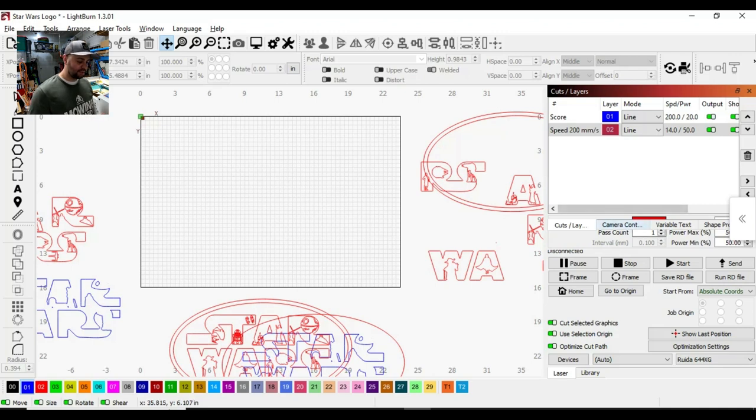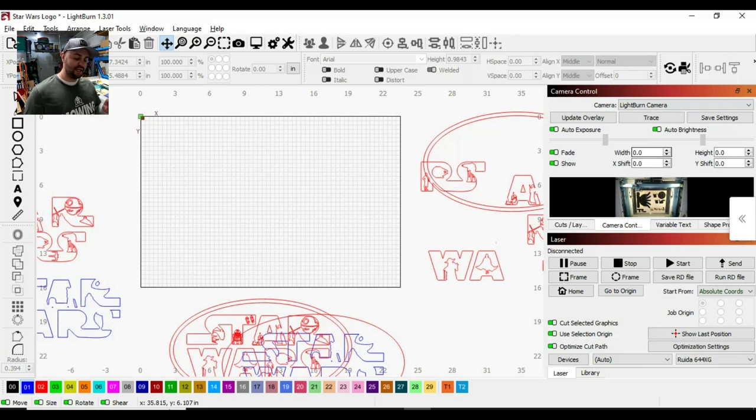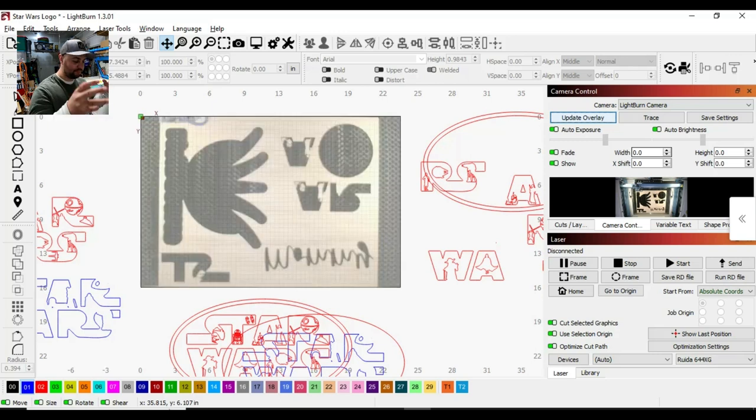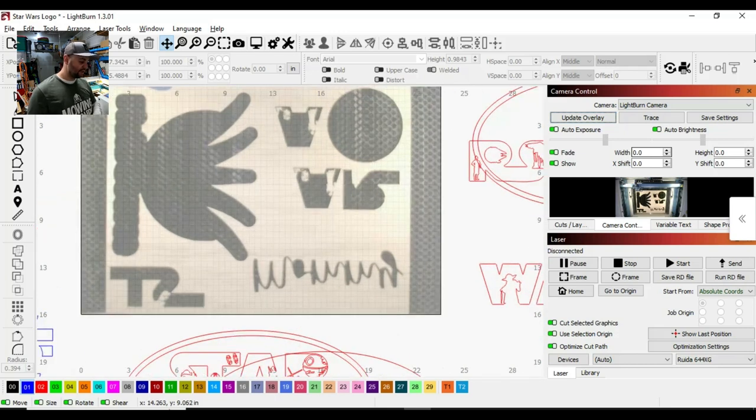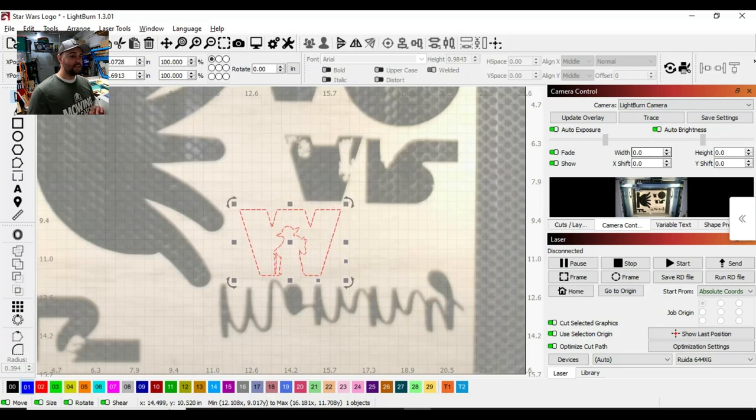What you do is come over to where it says camera control and connect to your Lightburn camera. Once connected, you have the image of your bed. Then you hit Update Overlay, which takes a picture of your bed — so make sure you have your piece of wood on the bed where you want it and your laser head away from the board for a clean picture. You can see I have plenty of area, so I can grab this W and place it exactly where I want it cut out.